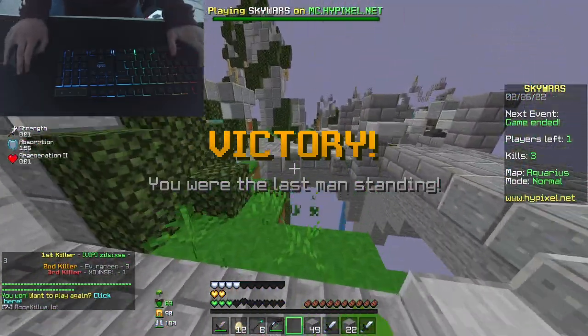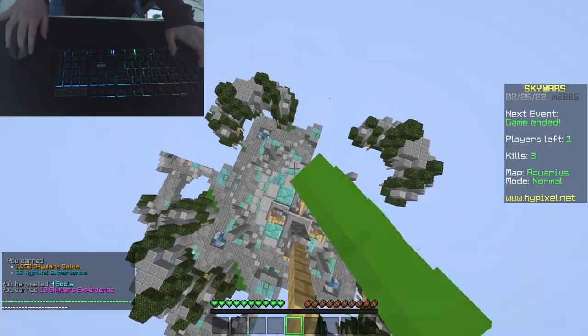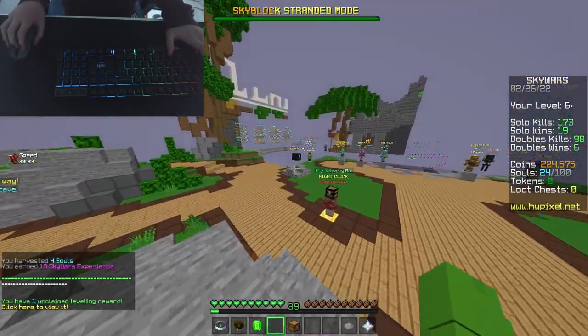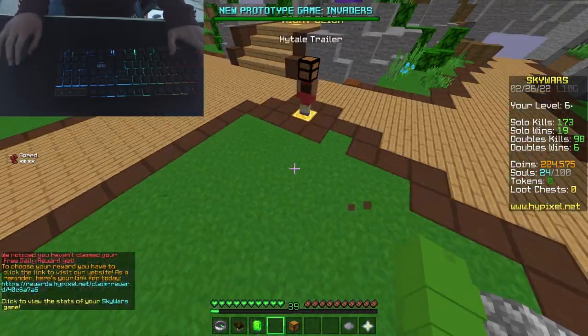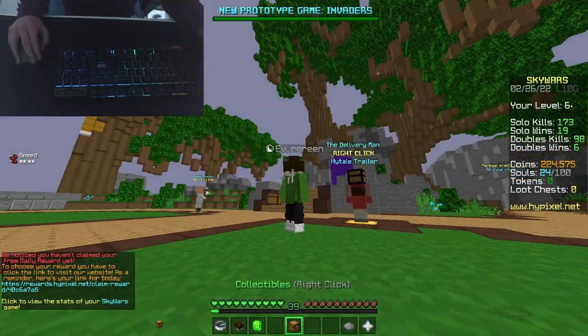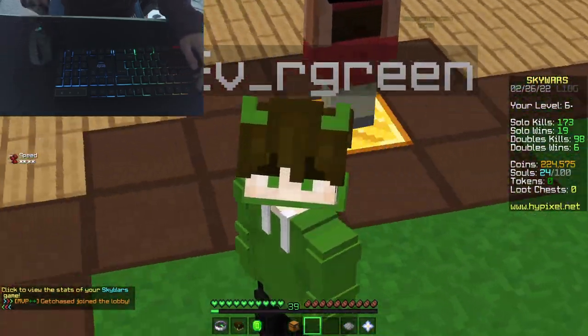I wasn't even butterfly clicking — I was literally normal clicking at six CPS. That's so easy to get ten CPS drag. I should spend some time on my bridging. Anyway, that is that portion of the video and I'll see you in the review, where I'll talk about my experience with the mouse.